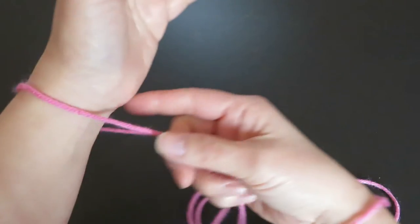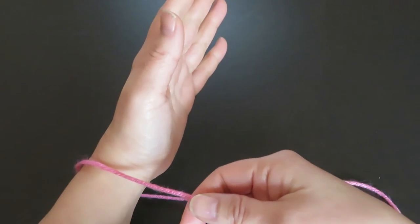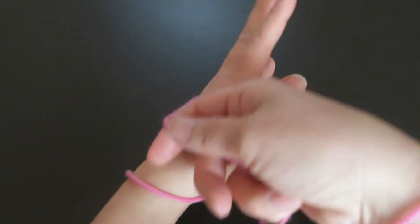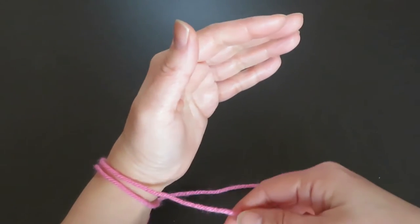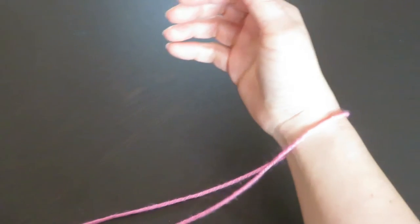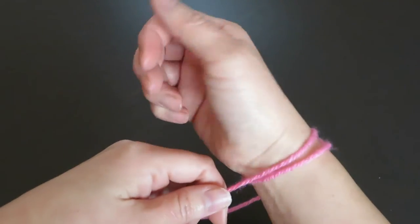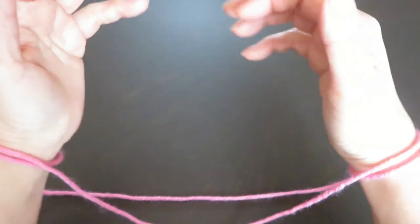Now, with the right hand, pick this string in front of the left hand and go around the left hand once. And do the same to the right hand — pick this string in front of the right hand, go around once, like this.